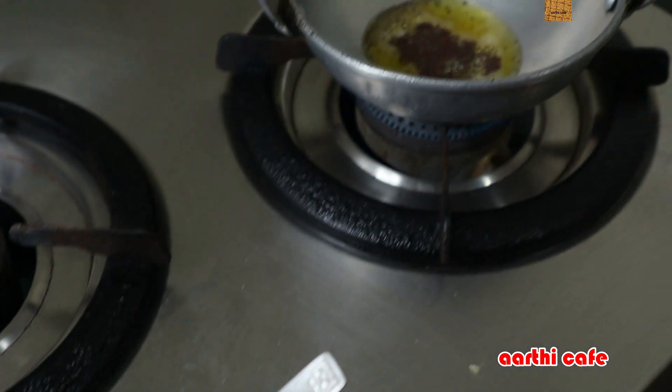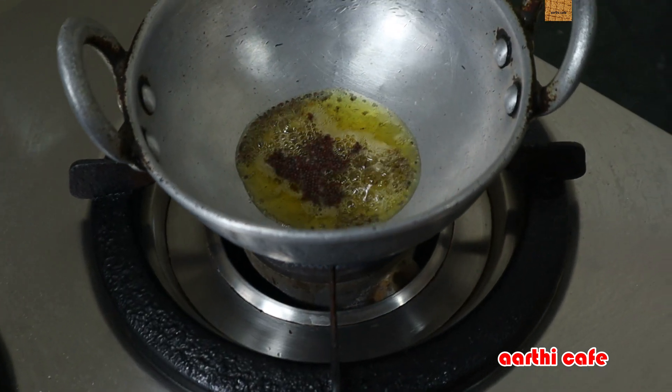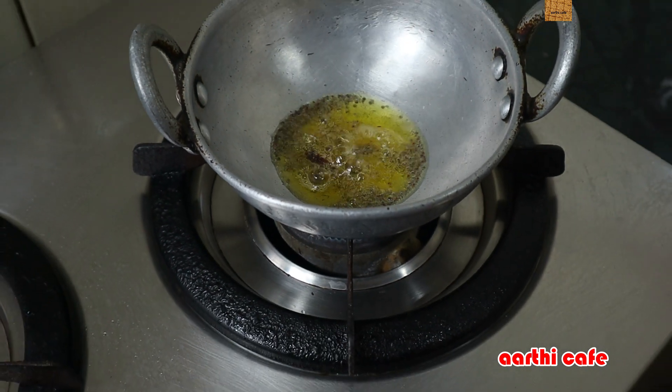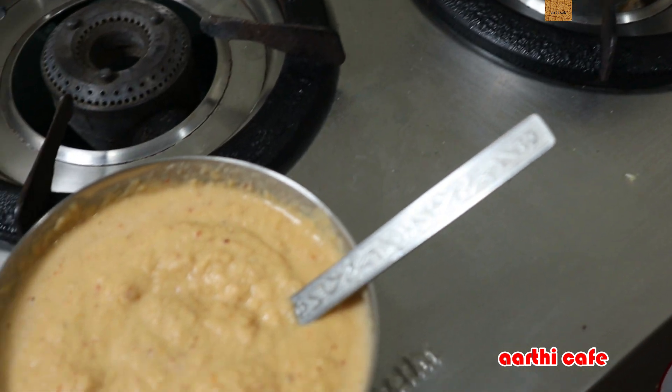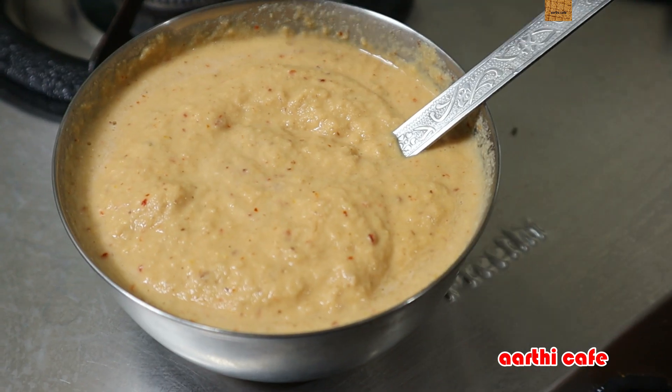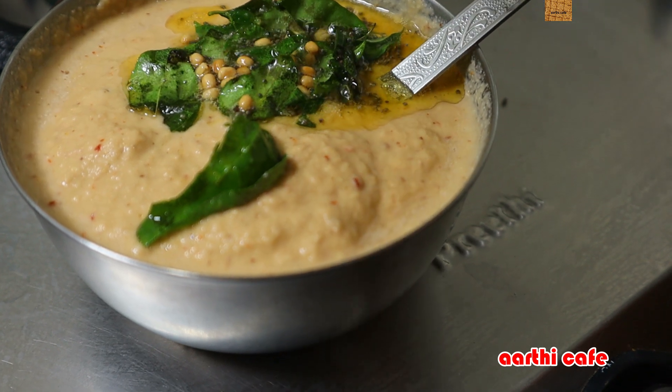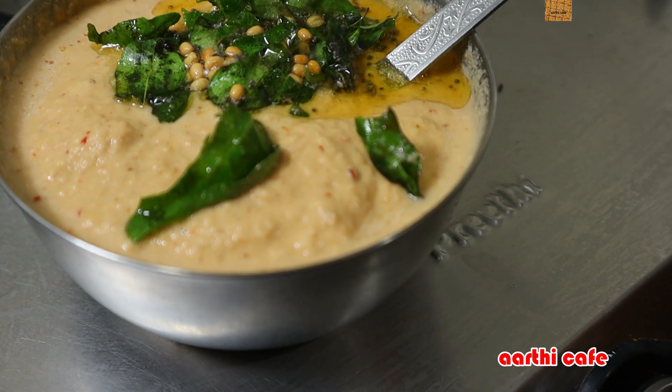After the oil, you can use a dough to make a dough. I am going to clean the vengayam. Now the lid is ready. If you want, you can change the color a little bit.